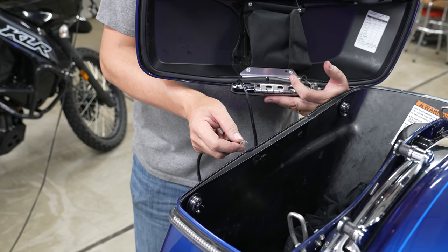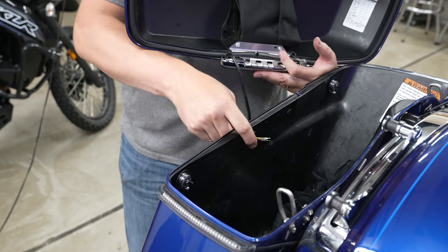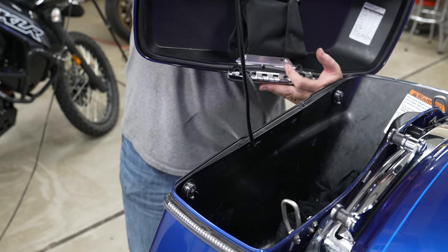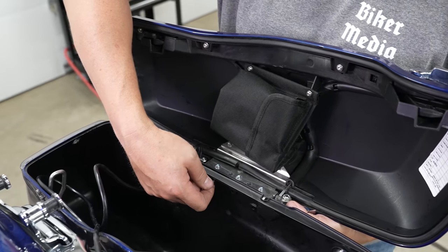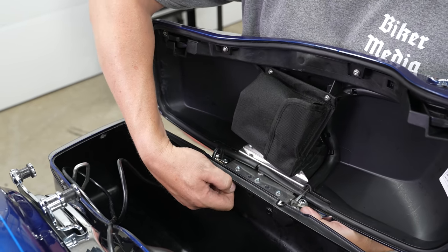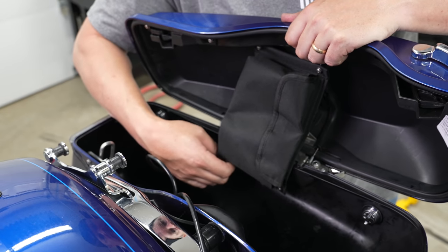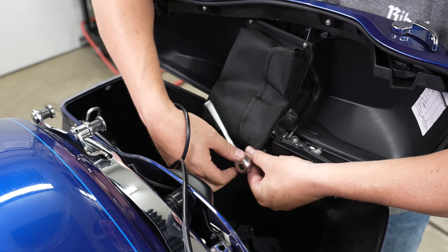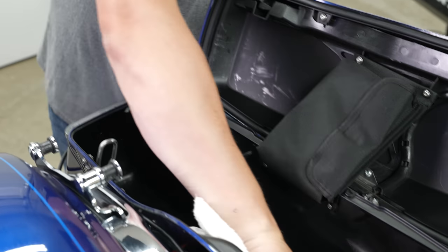We've already attached the hinge cover to the lid. Now just work those wires through — be careful not to bend the tips because we'll need to plug those in shortly. Work the slack through. Remember we took the saddlebag lid all the way off just to make drilling easier. Now reattach it with the two bolts, putting them through the tether and getting them finger-started in the holes. Then snug those down with a Torx T15 for the lid tether.